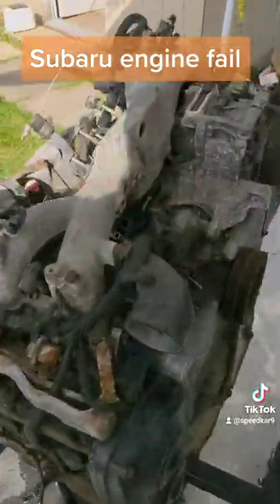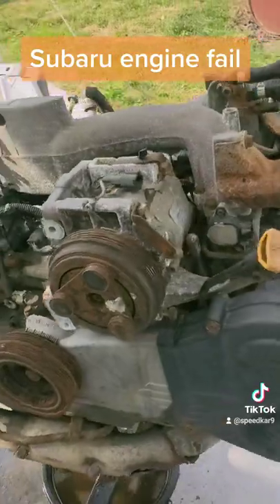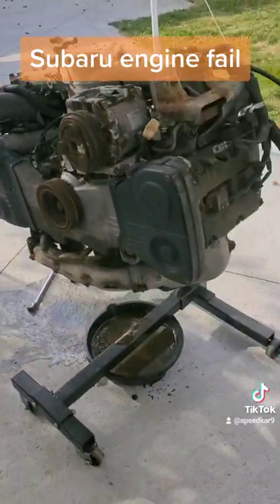Make sure you guys stick around for the full teardown video of this engine so we can see just why these Subaru engines fail.